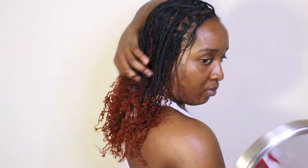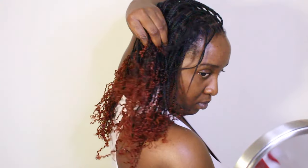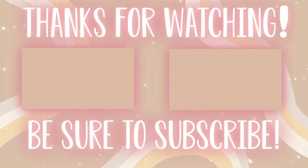You can refresh the braids by adding sprays or a little bit of mousse. This is what we're looking like at the end — I really enjoyed this style. I love the curls, I love the length, I love everything about it. Thank you so much for watching, don't forget to check out my other videos, and I'll see you soon!